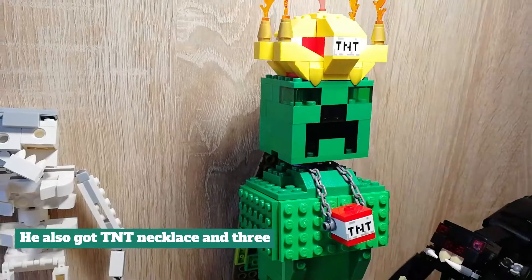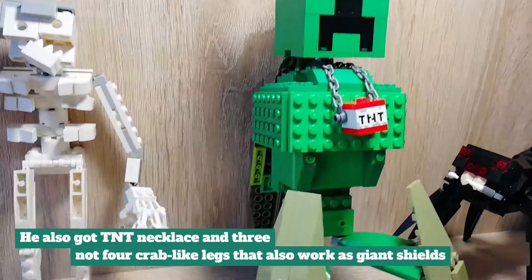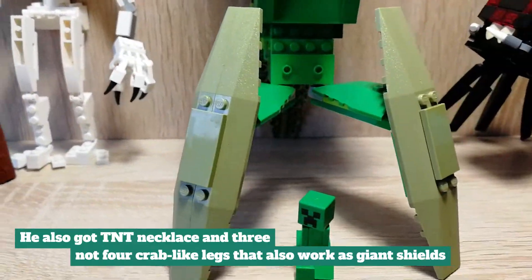He also got a TNT necklace and 3, not 4, crab-like legs that also work as giant shields.